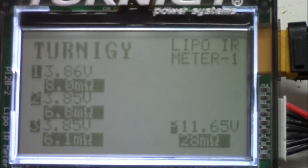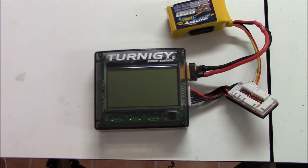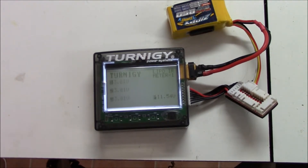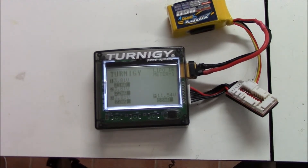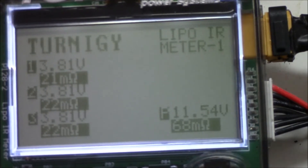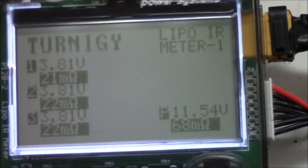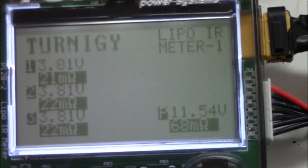Now let's take a look at a battery I thought was good but in fact isn't. This is a Zippy 85 3-cell — it's brand new, only been used twice. Let's go in and test the internal resistance. The meter goes on, does its testing — 68 milliohms. This battery is actually at the end of its life and I've only had two flights on it. It is possible to damage a battery that badly on one flight by draining it too low.